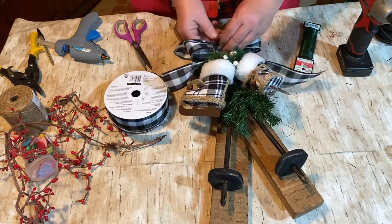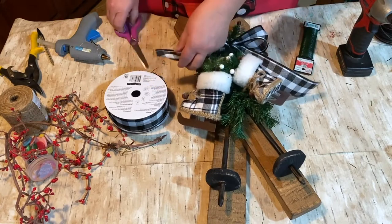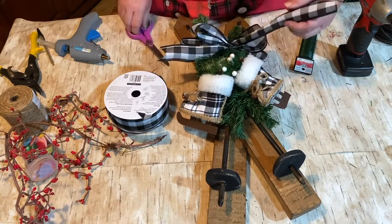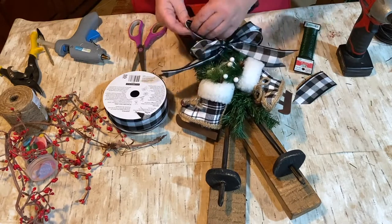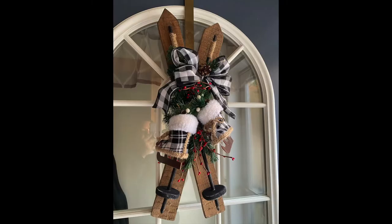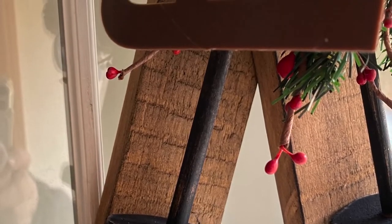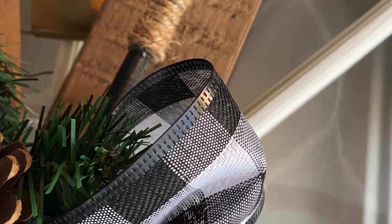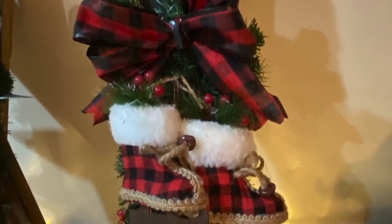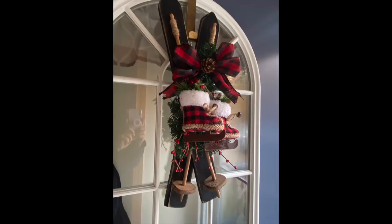And that is all I did, guys. So check out the end result. Don't forget to go down and check out my Amazon affiliate links and my Etsy store — the links will be down in the description. If you are interested in some more woodworking videos, check out this link right here. Thanks for watching guys and have a great day. Bye!